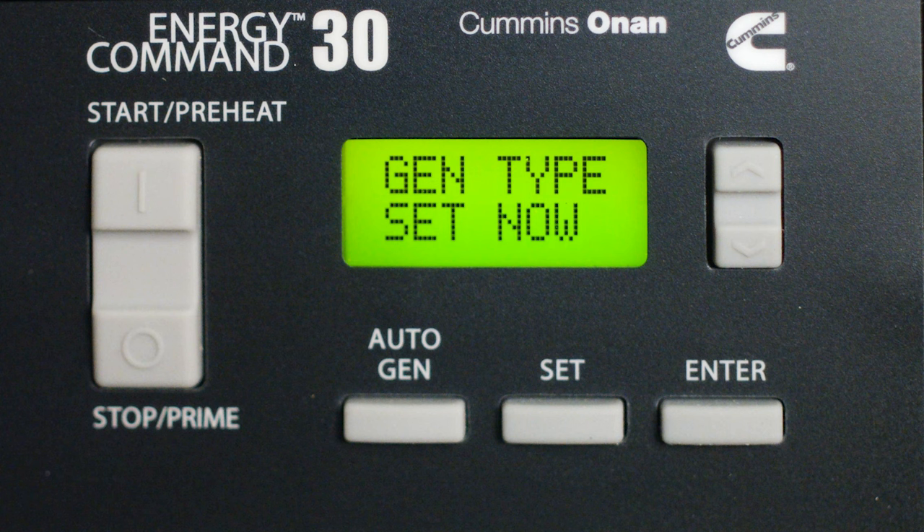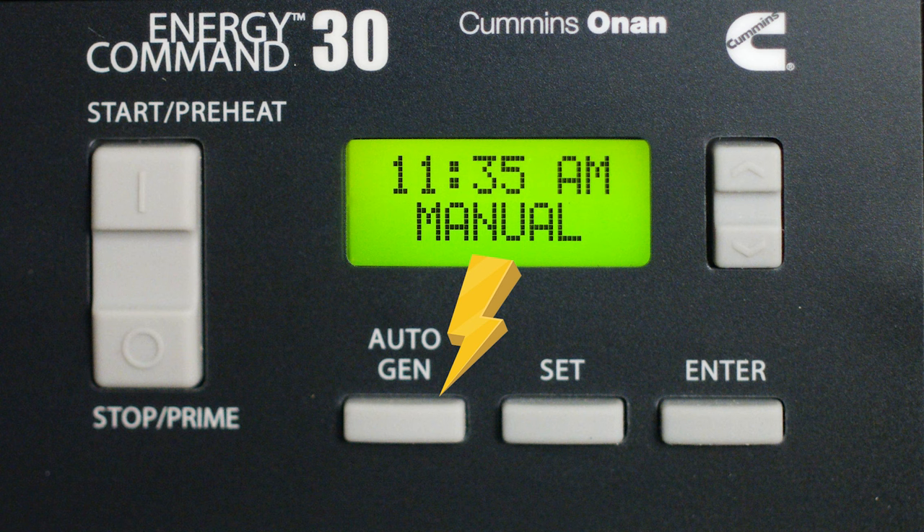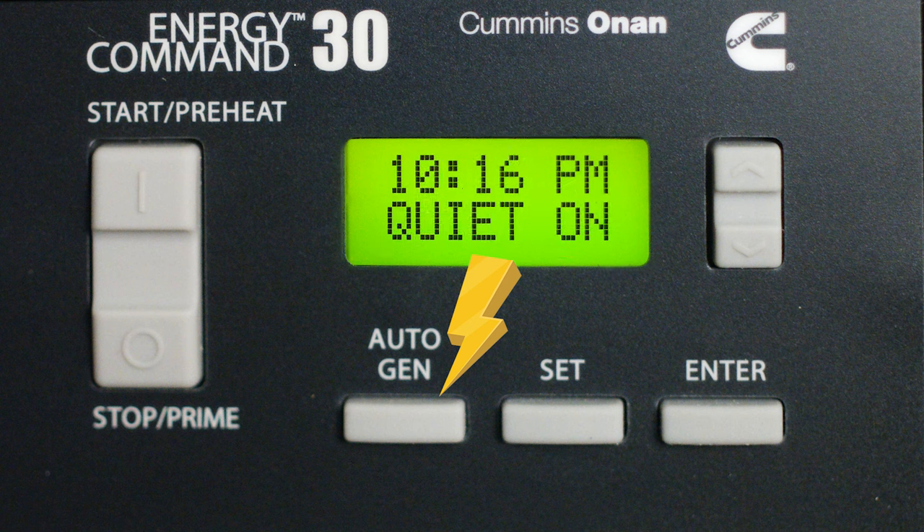Touring the Energy Command 30 display: the big button here is the start and stop button for the generator — press down to Prime, then press Start until it fires up. The Auto Gen button here allows you to toggle through the three modes: Manual, Auto, and Quiet Time On.